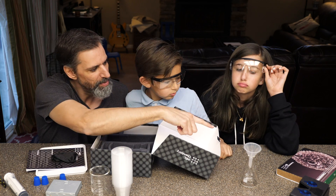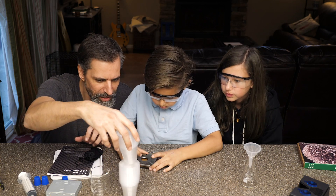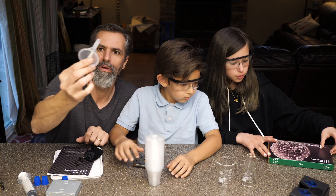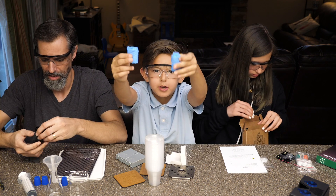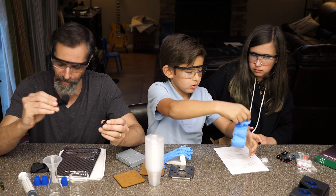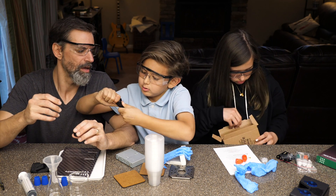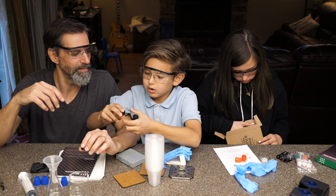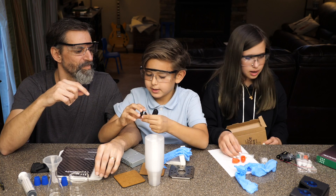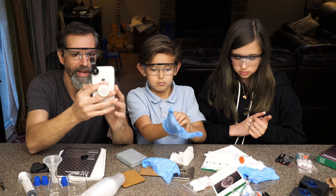We've got a bunch of these little cups, a beaker, and gloves. There's also zoom lenses — this snaps onto your phone. I just put this lens on my camera to see what it does. Whoa, it's like a crazy fish-eye.